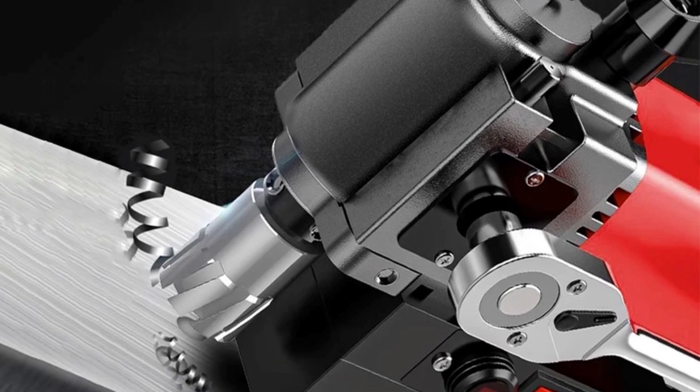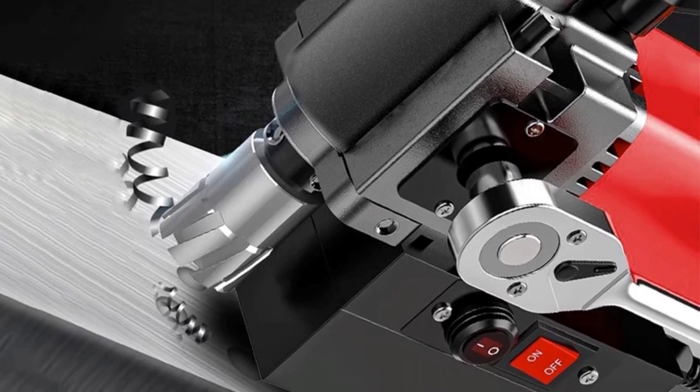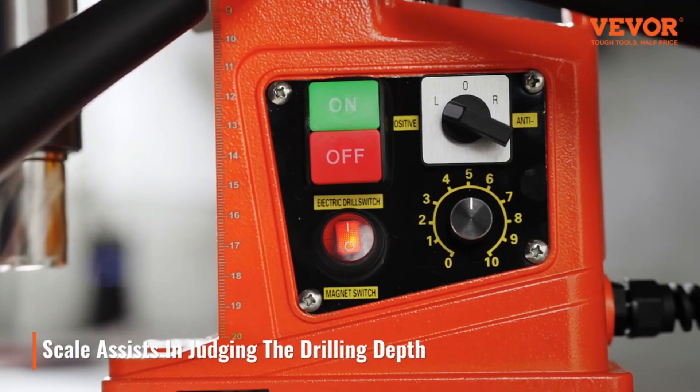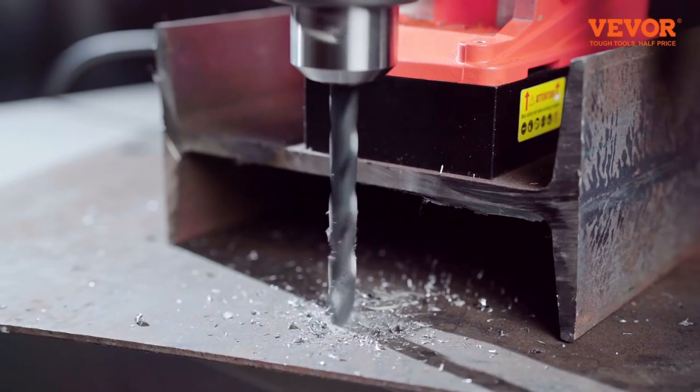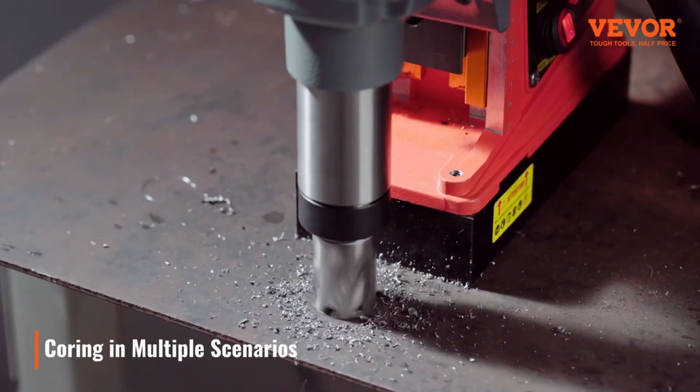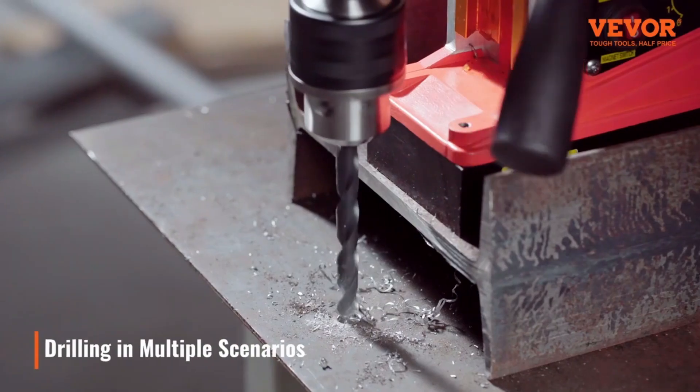Commonly used in construction, engineering, and fabrication, it drills through steel and other hard materials with ease. These machines are portable, easy to use, and often feature variable speeds, making them ideal for industrial and heavy-duty applications requiring precision.